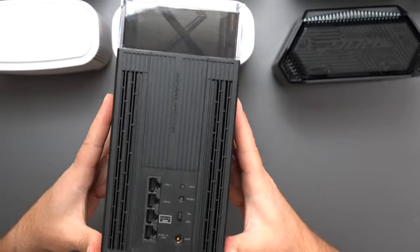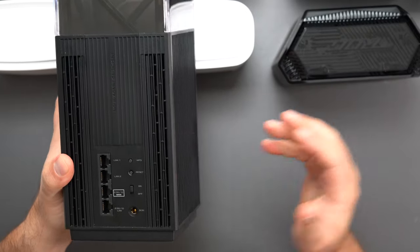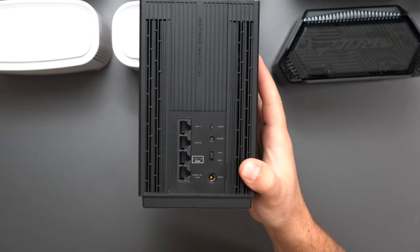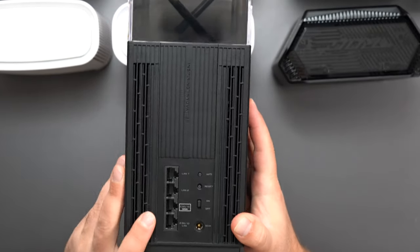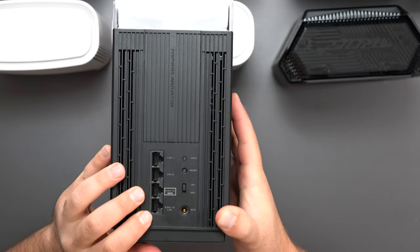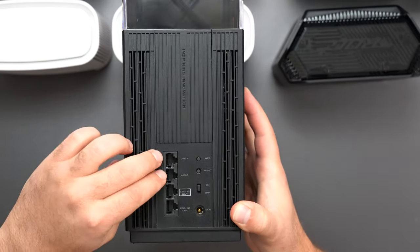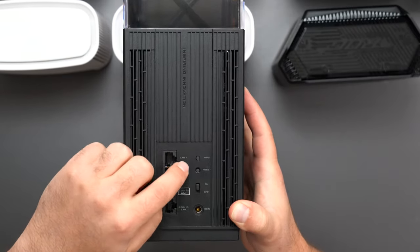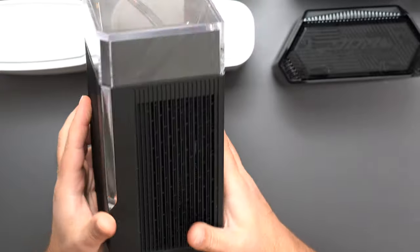Speaking of cool, we get to the ET12 Pro. This is a tri-band system and, just like the ET8, it's a Wi-Fi 6E system — so 2.4, 5, and 6 GHz bands. It has the fastest speed rating of all at AXE11000. It has four Ethernet ports, and something very special: two of the four support up to 2.5 gigabit speeds. So when it comes in at 2.5 it can go out at 2.5 — you're not losing speeds. The other two are gigabit ports.